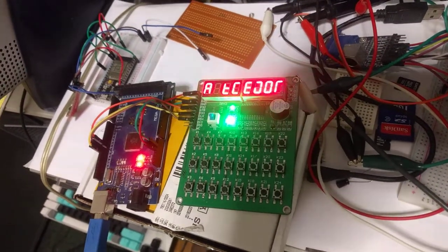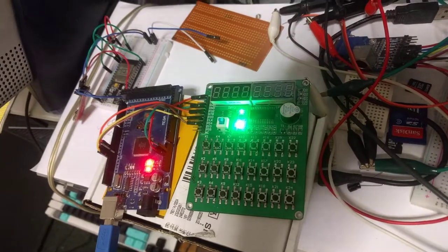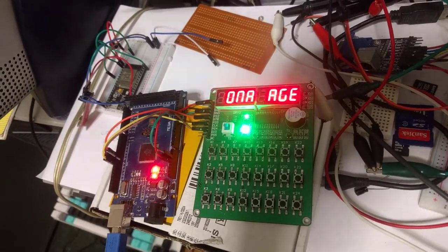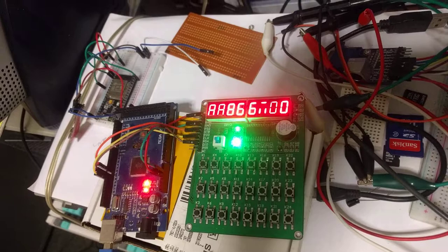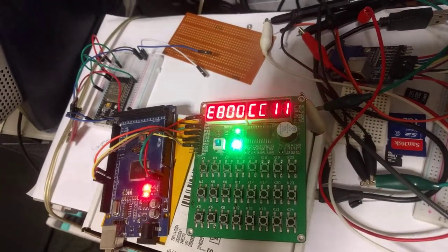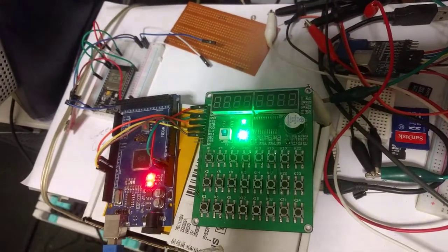This is the proof of concept of my Kim-1 clone, which I'm currently in the process of building. I'm using an Arduino Mega and an MT1638 development board. So far the project is moving along, though there's still quite a lot of work to do.